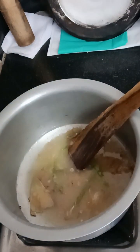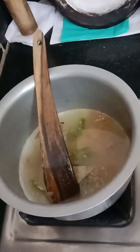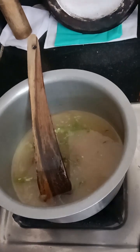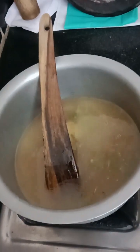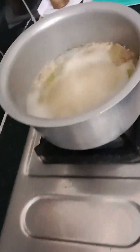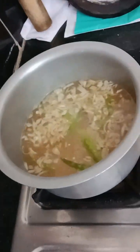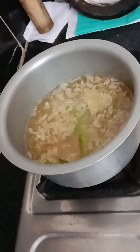Now we will add water to the measurement. The rice will be prepared for the taste, but it will be slightly different. The rice will be boiled in the water and cooked.